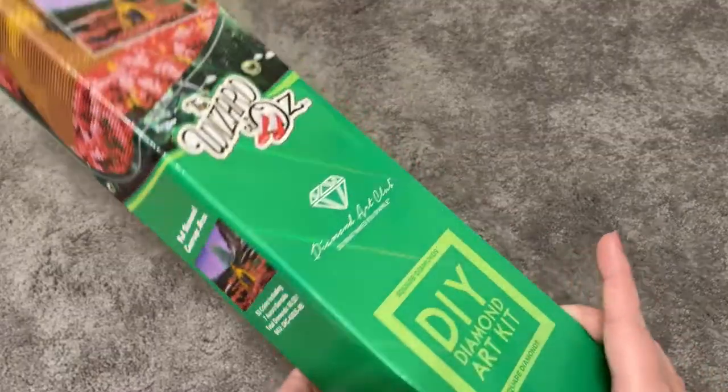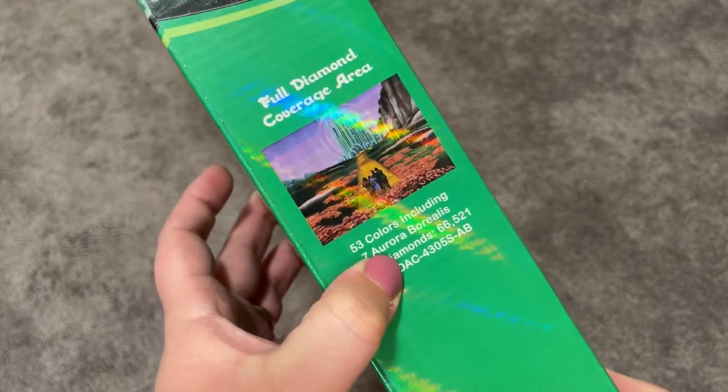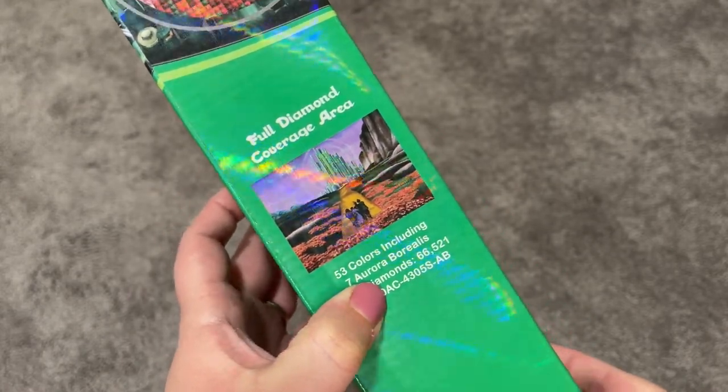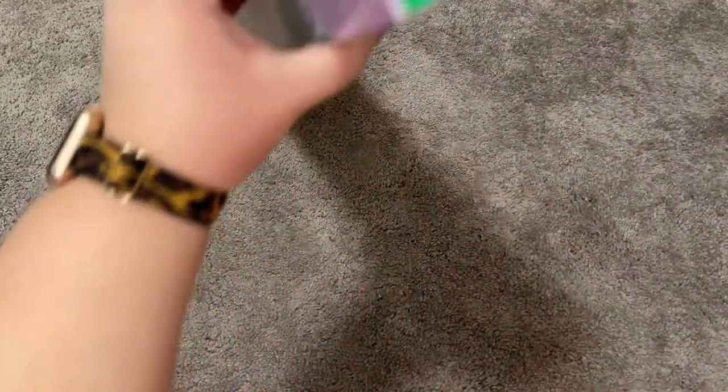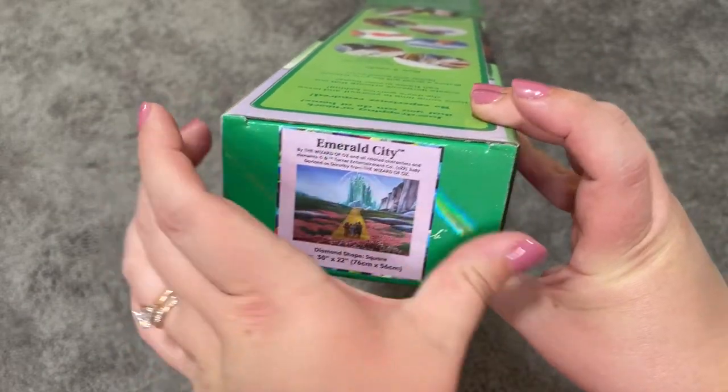So this is a square diamond kit. There are 53 colors and a stunning 7 ABs — just amazing. I've already put my little sticker on the top of the box because I did already unbox this, but we're still going to take a look because I'm really excited.